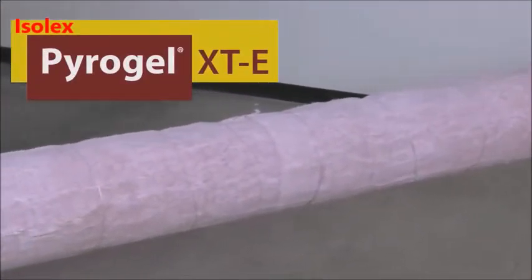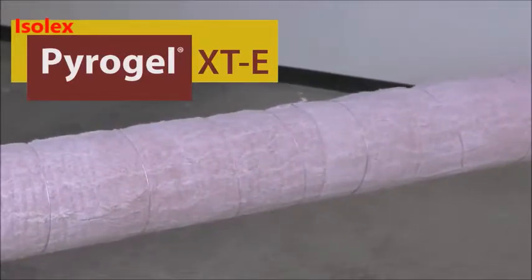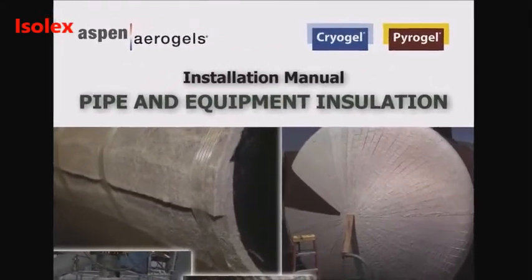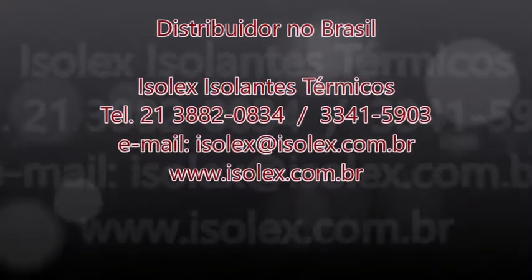This completes our installation of PyraGel XTE insulation. For more details on installing the PyraGel, please refer to our installation manual. Thank you.